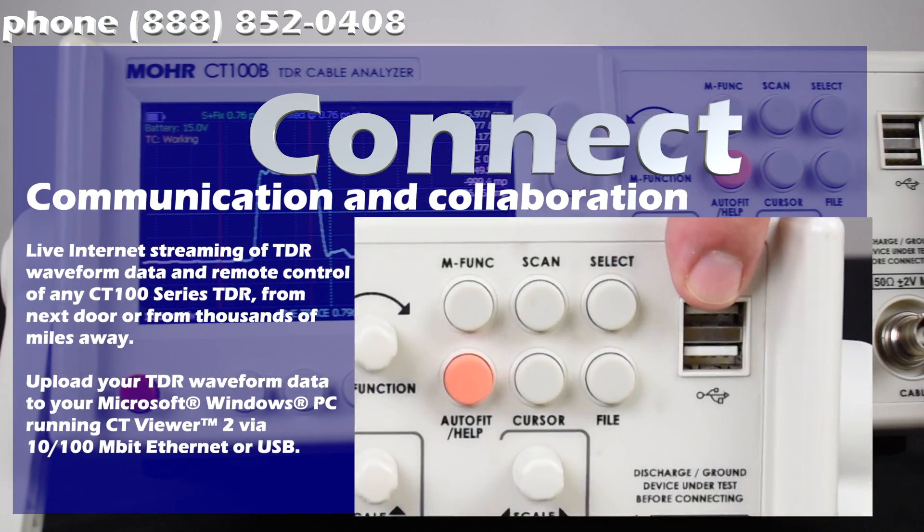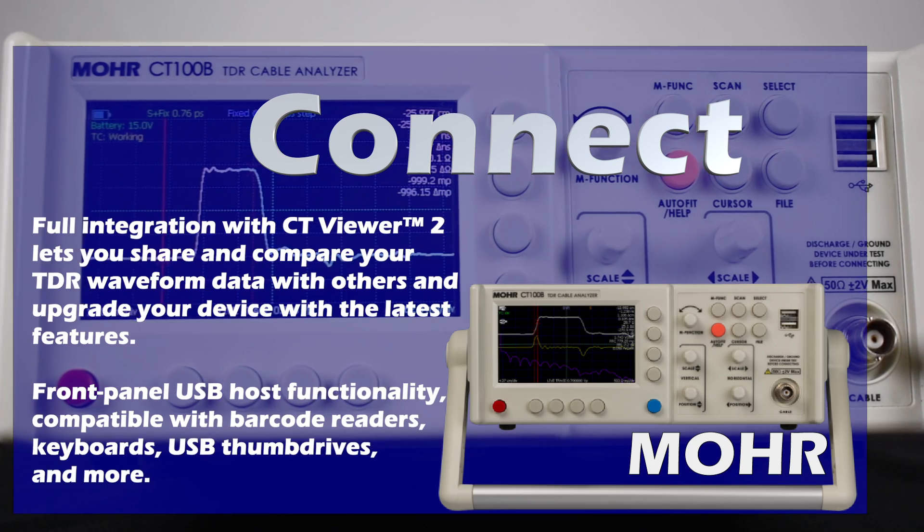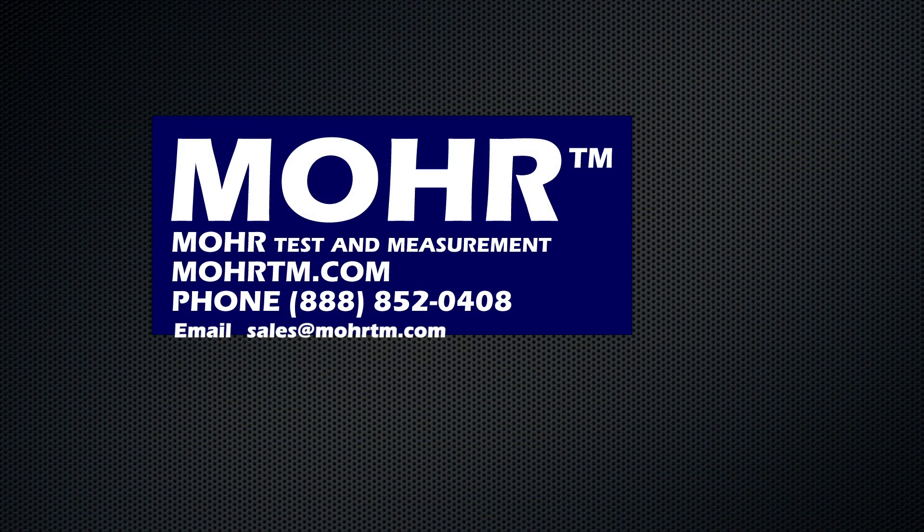Even export your saved data via USB or Ethernet. All packaged together to save you time and money. And yes, we offer free training to get the most out of all our features. So call or email us today for a no-obligation quote. We're always happy to help. And be sure to subscribe to our YouTube channel for upcoming educational videos and demos.